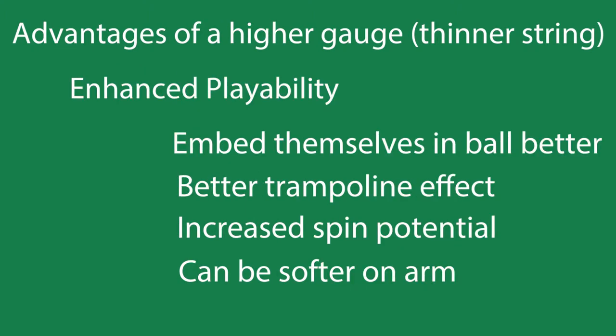The advantages of a higher gauge, or a thinner string, is basically just enhanced playability. Thinner strings can really embed themselves in the ball better — you have a good trampoline effect. A lot of people think this can increase your spin and power potential because the strings embed themselves in the ball, and you can really get some good topspin as well as some power.